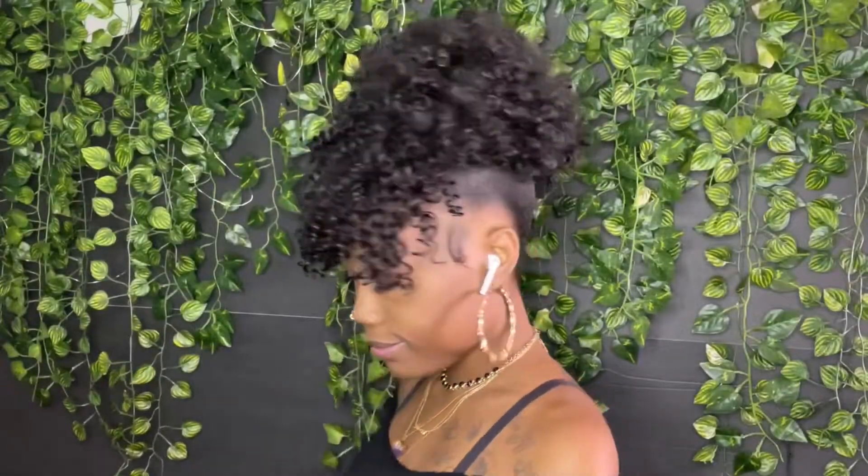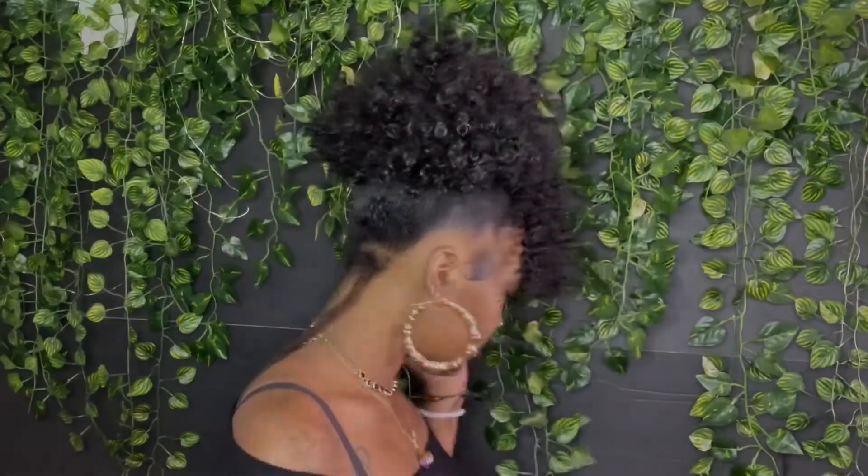Hey y'all, today I'll be reviewing and installing this curly drawstring ponytail with bangs that I got from Fire Sue Hair on Amazon. If you're interested in watching, go ahead and stay tuned.